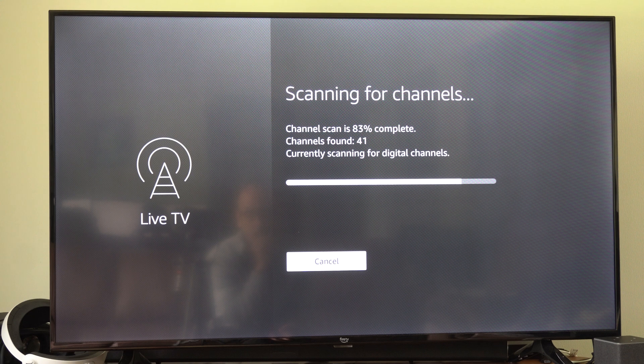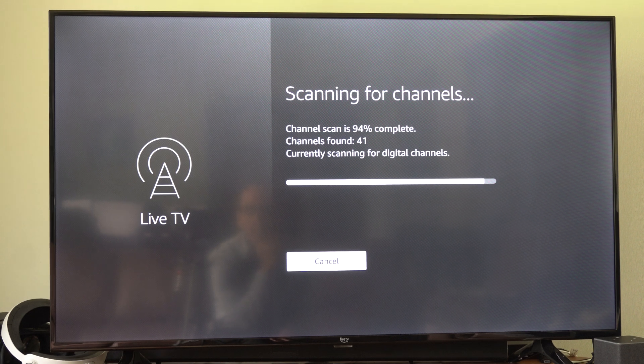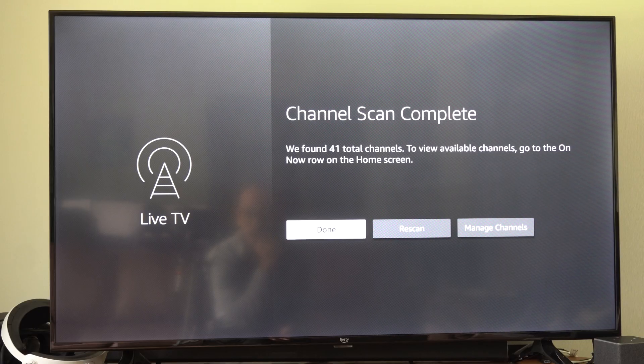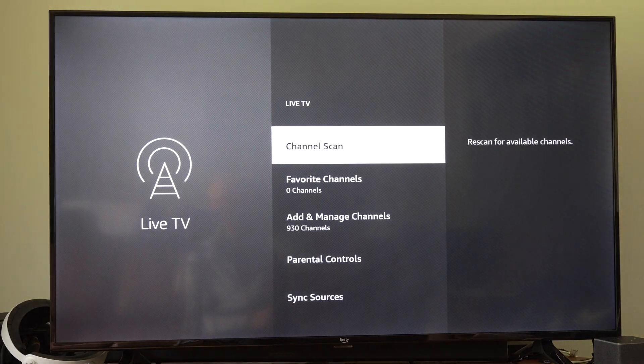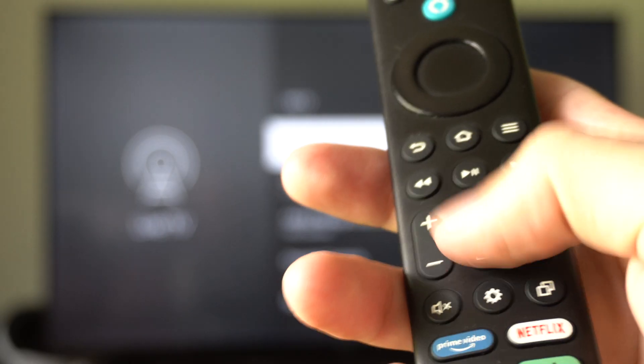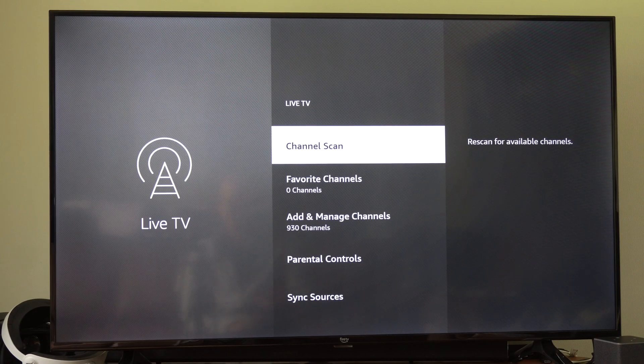I got 41 channels found right now — I think that's the maximum in my area. Then I can go to Done, and I can go to Manage Channels right here if I want to remove some from my list. Then you've got the Live TV option button on your remote — just select that, and this will bring us back to the channel list.